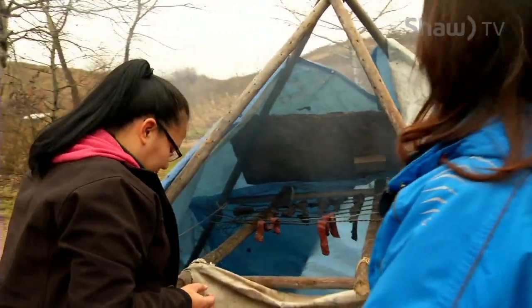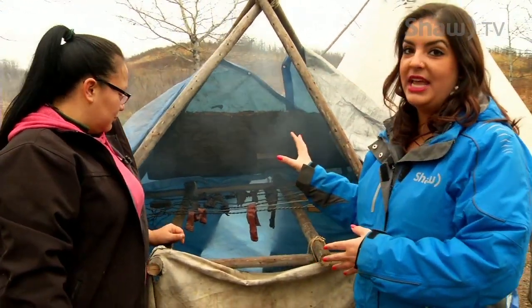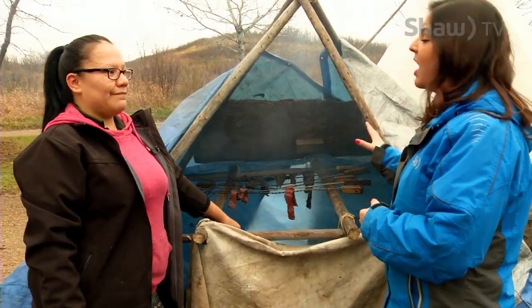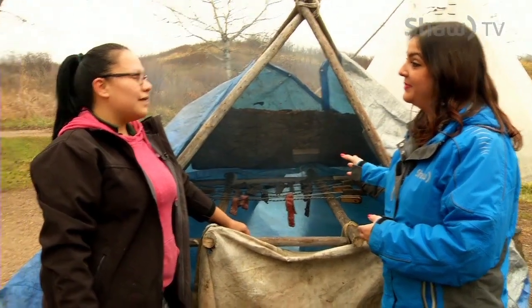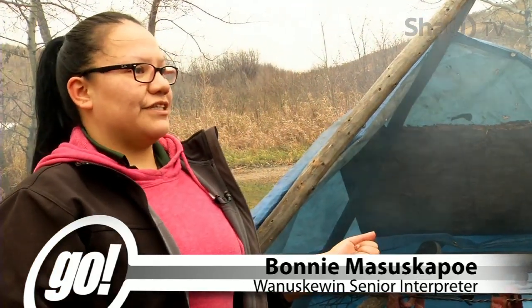This is going to be a demonstration that community members will be shown on the 14th. Describe why it's important to teach community members about these traditional ways. Well, this is how it was done traditionally. Long time ago our people didn't have fridges, and our people were the bison people. Our people followed the bison wherever they went. So they didn't have a fridge with them, nor could they take it with them either.